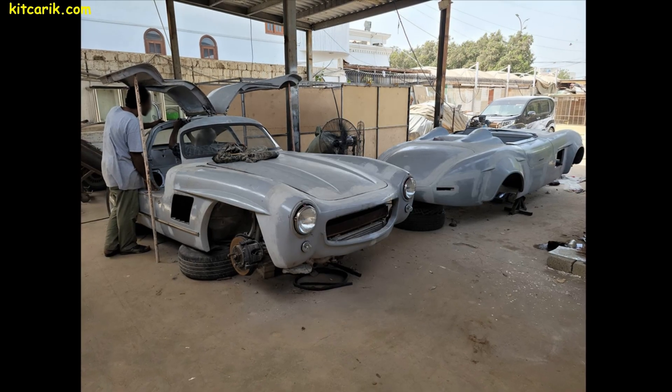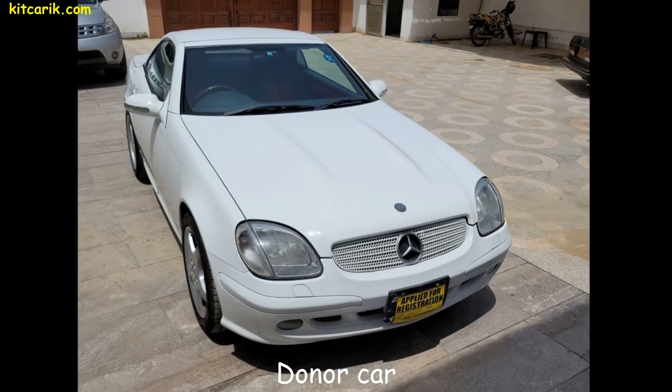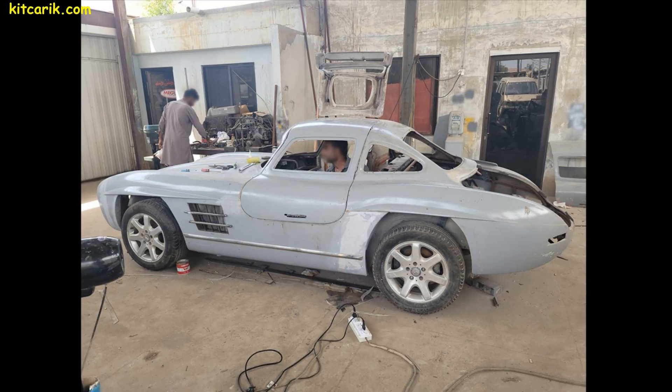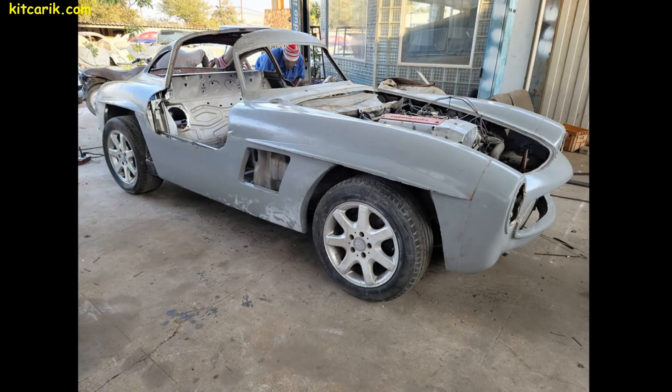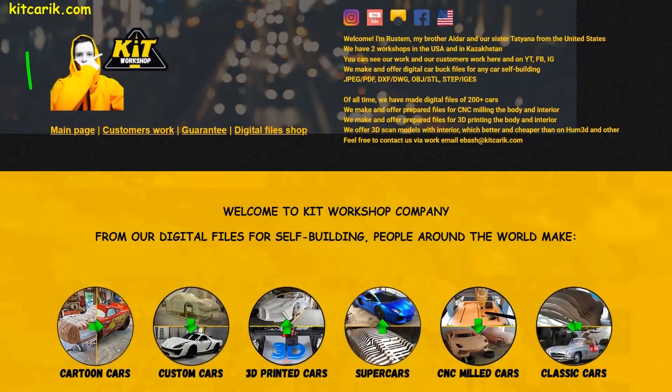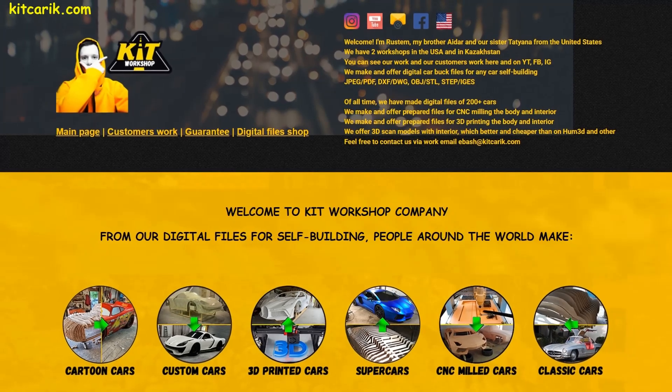This is the cheapest and most affordable technology. Everyone can do it without skills — the main thing is to get up off the couch and start doing something. If you need digital car buck files for any car self-building, welcome to our website!